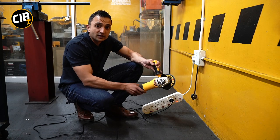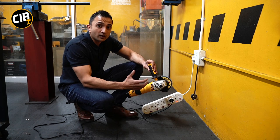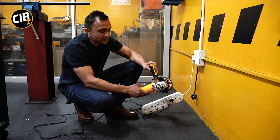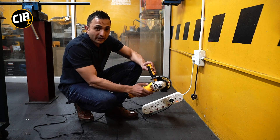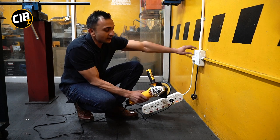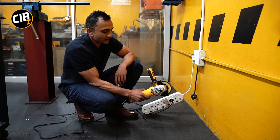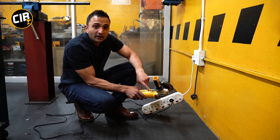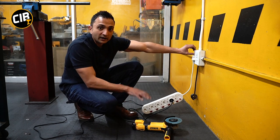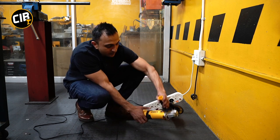The first safety feature is the No Volt Release. This feature stops the grinder from switching back on immediately after your power comes back on after a power cut. If you switch the grinder on and you're using it, when the power comes back on the grinder won't switch on — you have to reset the switch first before you can reuse it.